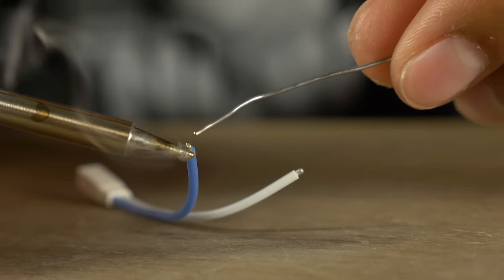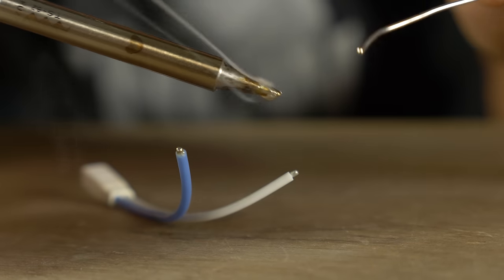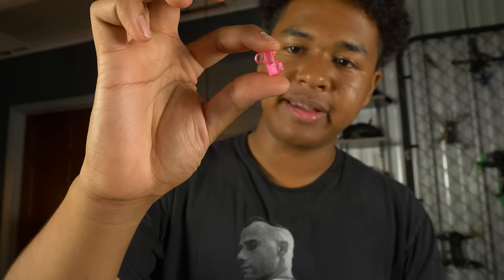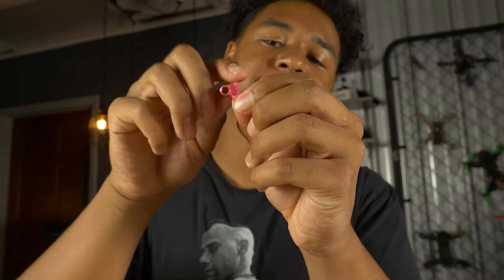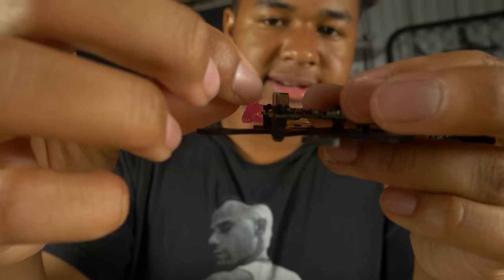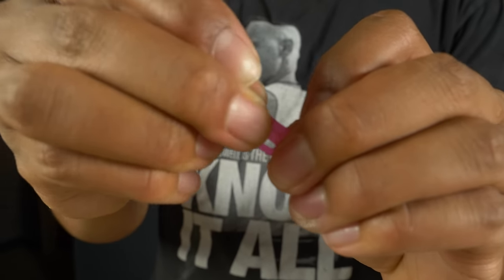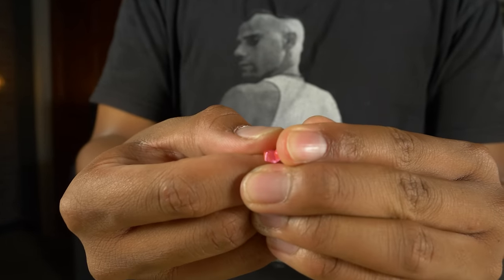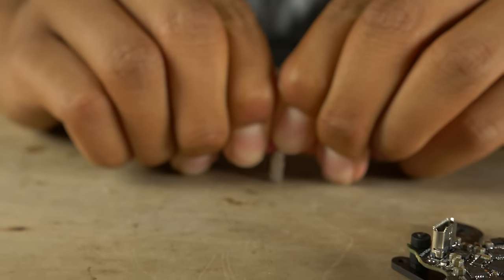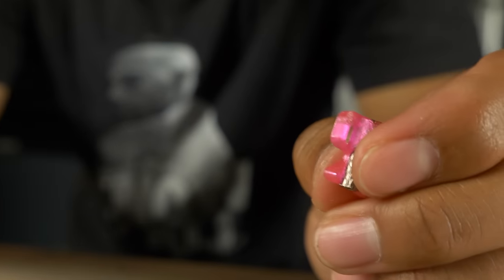Apply solder to the tip, apply the tip to the wire, and add more solder to tin both wires. Take the 3D printed piece — it holds our VTX antenna, receiver antenna, and pigtail — and slide a standoff through it now because it's much easier to do at this stage than later. We're going to thread our BT 2.0 connector wires through this piece before soldering them to the pads, because you won't be able to fit it through the hole after.